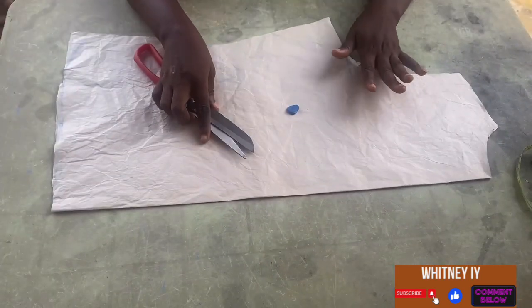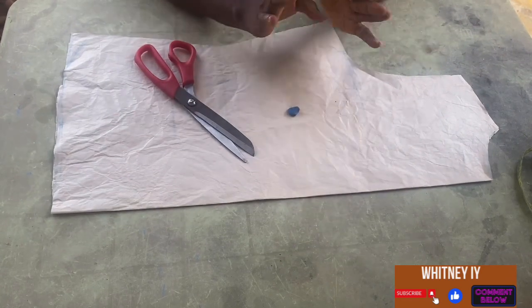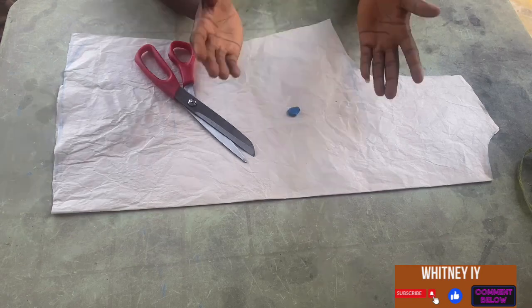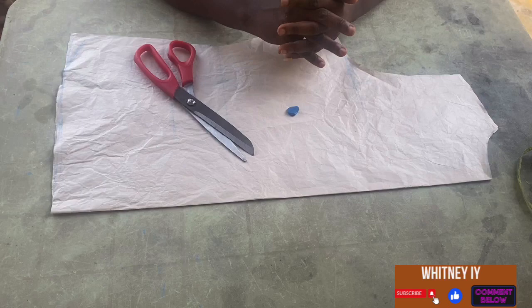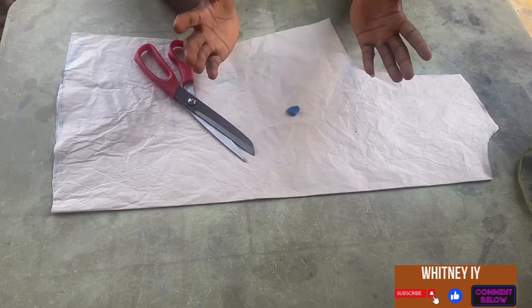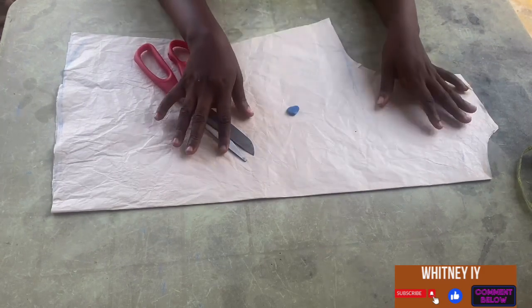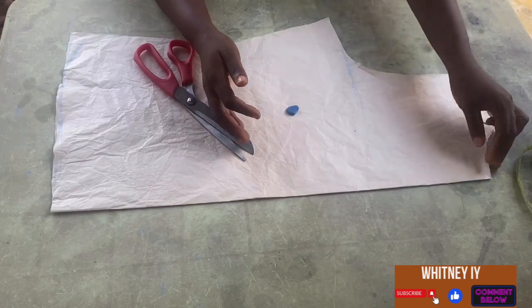Welcome back to my YouTube channel. If you're already subscribed, welcome back, and if you're new to this channel, what are you waiting for? Hit the subscribe button so you'll be notified whenever I drop a new video. Do not forget to share with your friends and comment down below. So in this tutorial we're going to cut out a cowl neckline.